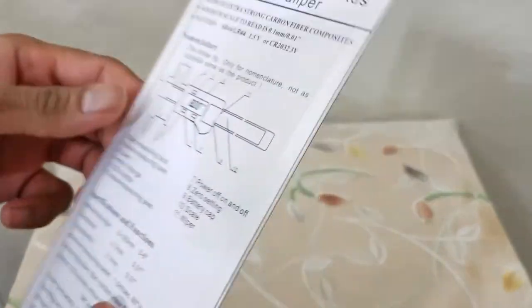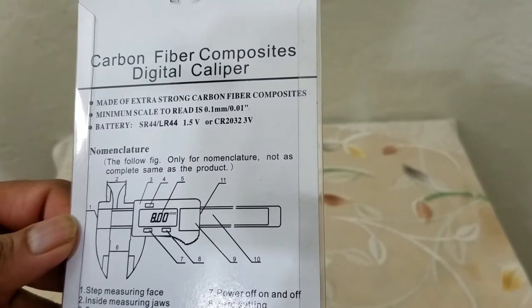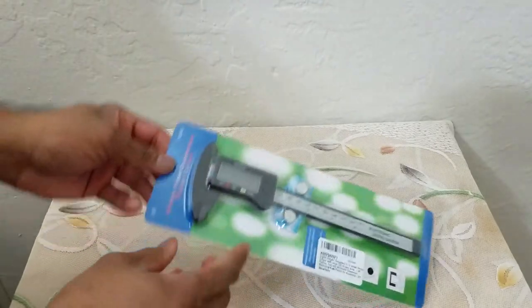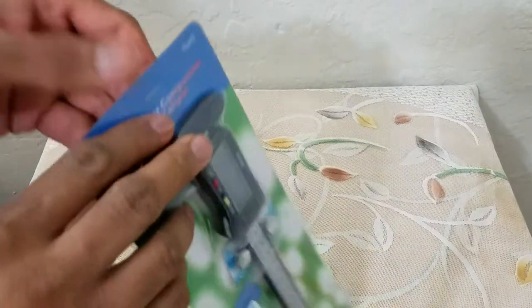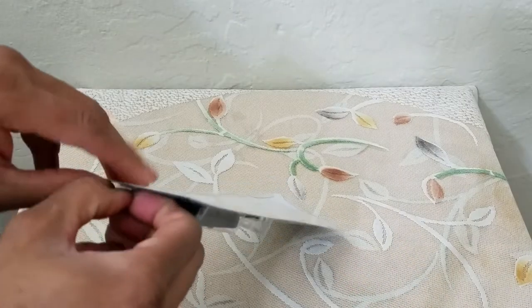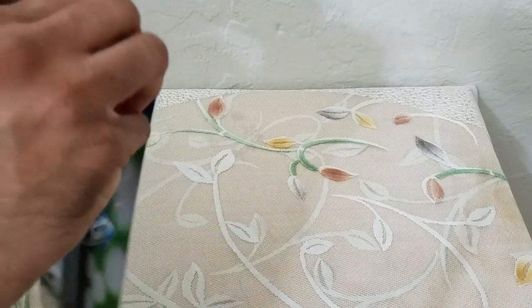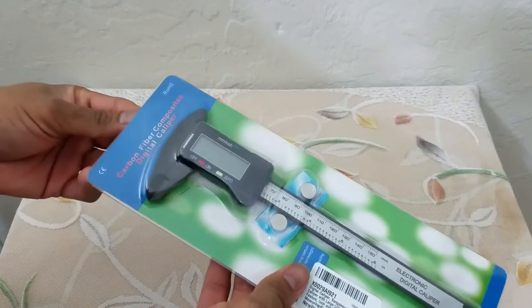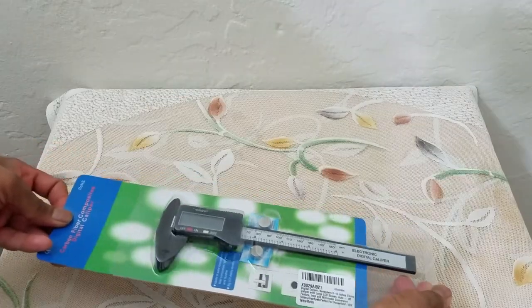It does come with two extra batteries and it can read as low as 0.1 millimeter. This is the type of battery it uses. The biggest benefit of having a digital caliper is if you need to measure the radius of an item — if you are a plumber, if you are working on electronics and you just need to get a quick measurement, this thing will come in handy. Let's go with the unveiling experience.